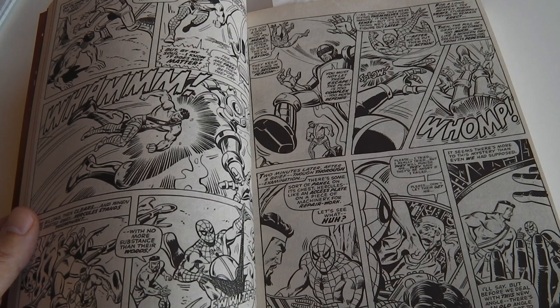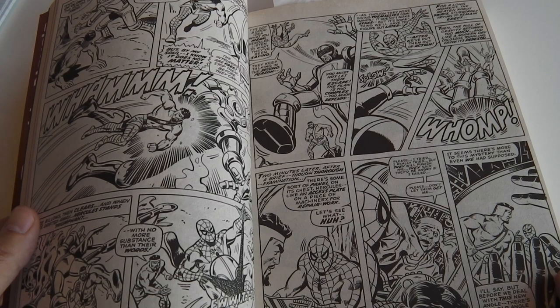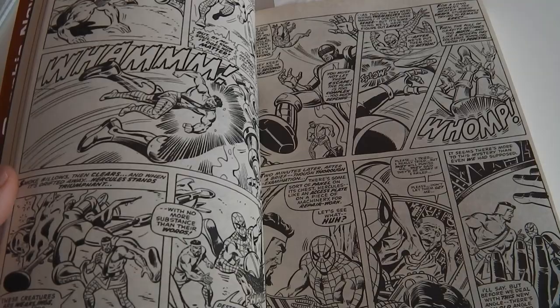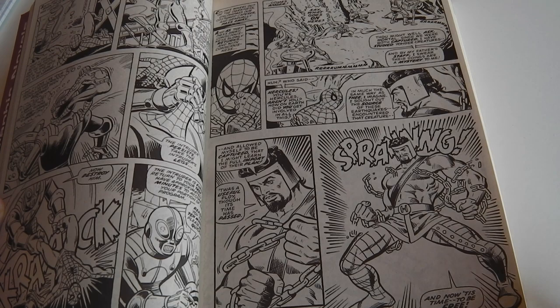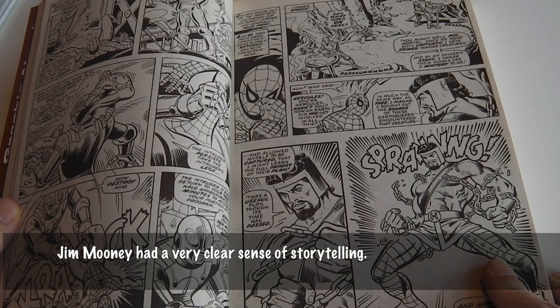He has done a lot of work for DC, especially Supergirl, and for Marvel he did a lot of Spider-Man stuff and other stuff. He was really a Silver Age artist. What I like about his work is that it's very functional — it's expressive and functional. It's not a style that really jumps out at you like other artists, like Todd McFarlane's style for instance, but it's very, very well done. It's very fine craftsmanship.